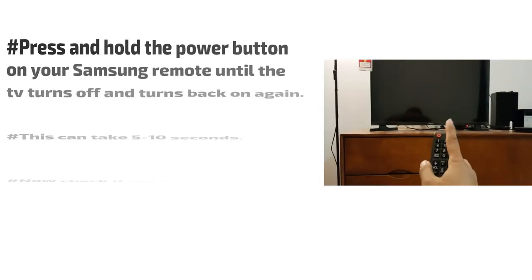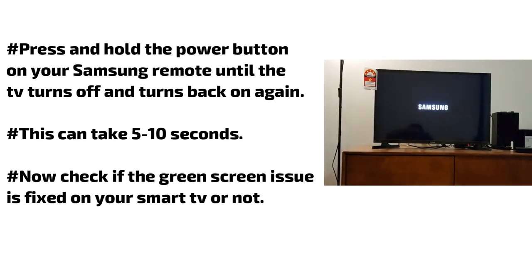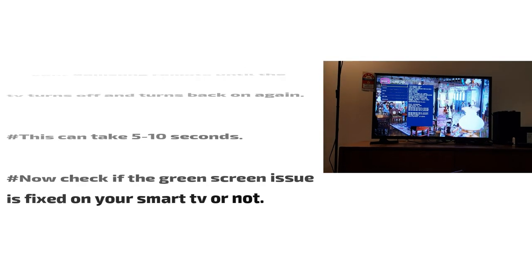Press and hold the power button on your Samsung remote until the TV turns off and turns back on again. This can take 5 to 10 seconds. Now check if the green screen issue is fixed on your smart TV or not.